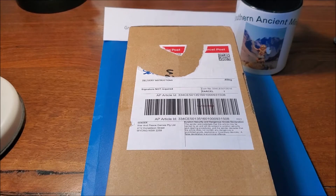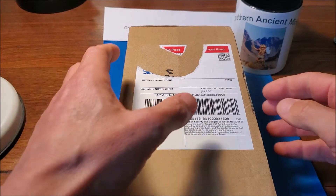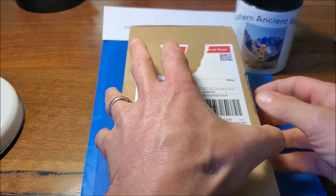Hello Miniature Maniacs, time to unbox some more stuff. This has arrived today - this is Saga Age of Hannibal miniatures, which are predominantly made by Gripping Beast, I found out.